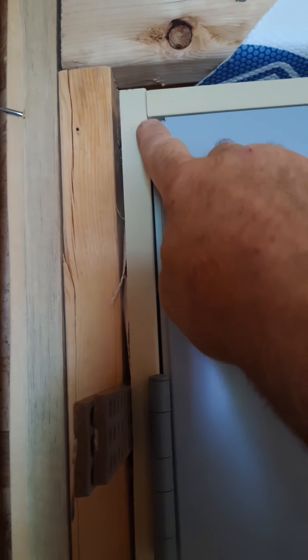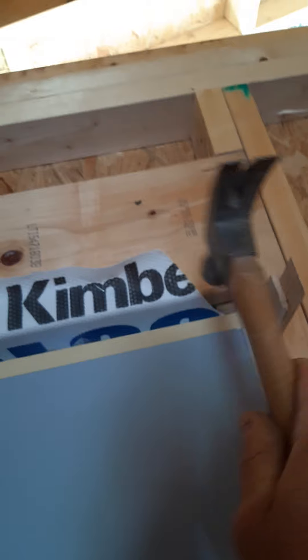Usually on the tops you'll see there's no gap and then it goes to a gap. A lot of doors on the top are like that. What you want to do is grab a couple shims and shim those up there and take a hammer and tap that over until it opens up evenly.